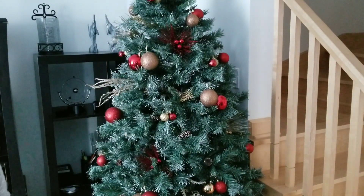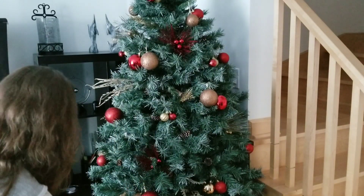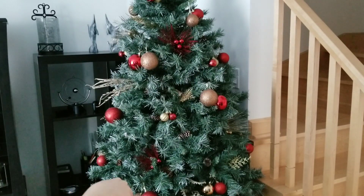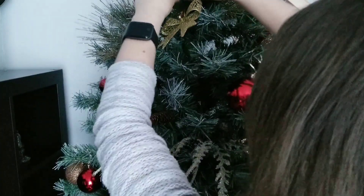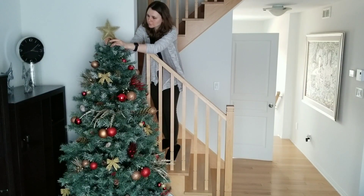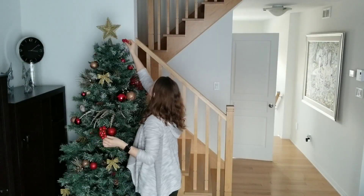This year I bought red and golden feathers for a DIY project and I had leftovers that I added to my tree. I also added golden bows and small and big red flowers, and of course the star on top. Because the tree is placed close to the stairs, it was very easy for me to place the star on top. I finished by adding some red berries to fill up empty spaces.